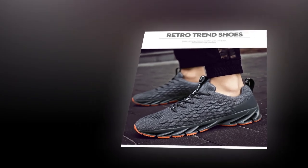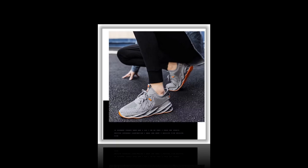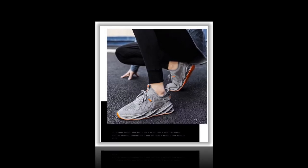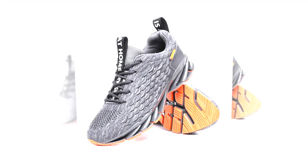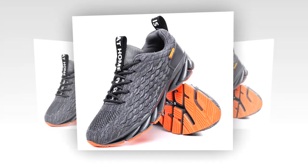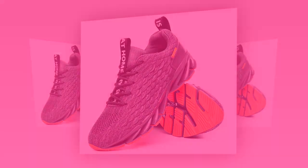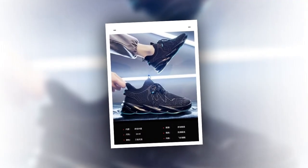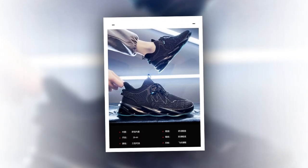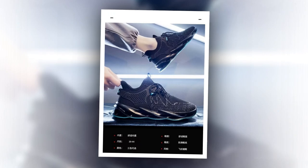AnPots has really focused on comfort with these sneakers. Starting with the breathable mesh upper — this air mesh material allows your feet to stay cool and dry even if you're wearing them all day long. It's a big plus, especially if you're on your feet on a concrete floor or out in hot weather. Another key feature is the EVA insole. EVA, or ethylene vinyl acetate, is known for its excellent shock-absorbing properties, meaning your feet get that extra cushioning they need, especially if you're covering long distances or standing for hours.